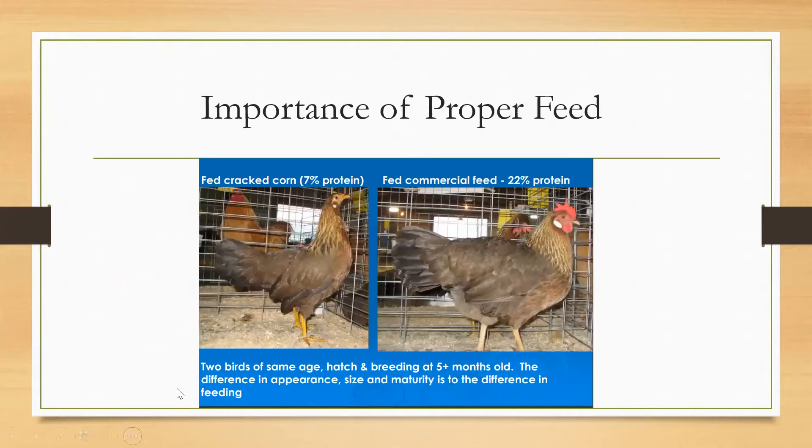This picture shows the importance of proper feed. Both birds are the same age, hatch, and breed — five months old — but one was fed a diet of seven percent protein and the other 22 percent. You can definitely tell the difference in appearance, size, and maturity. Making sure you're feeding your birds the proper diet for what you're raising them for is super important.